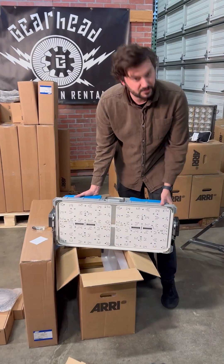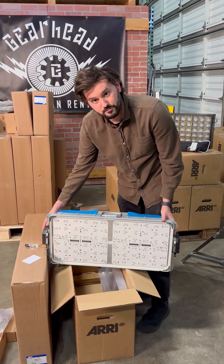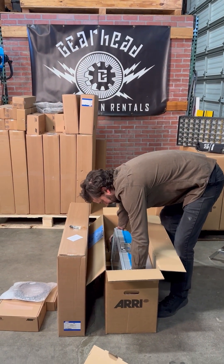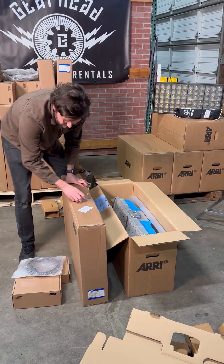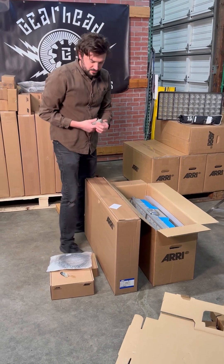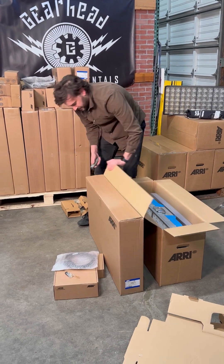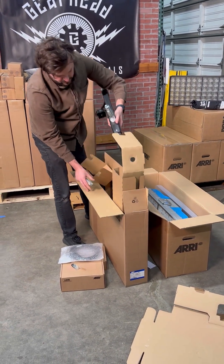Alright, so this is our SkyPanel X head. Now I seem to have forgotten I need the yoke, so I'm going to stick this back in the box for a moment and open up the yoke here. This box houses the yoke — just the regular yoke, not any of the fancy yokes.